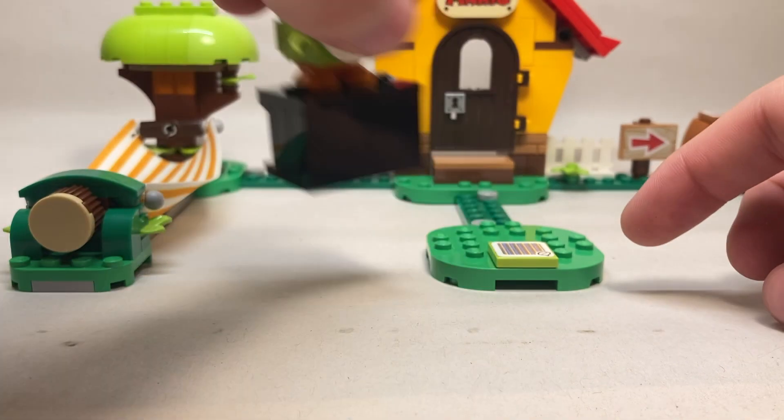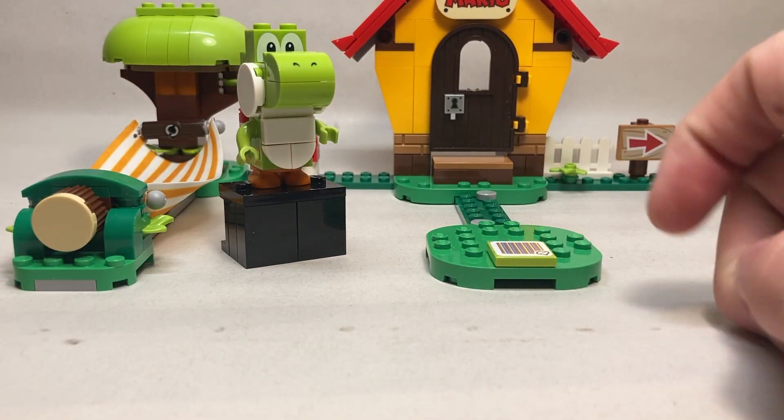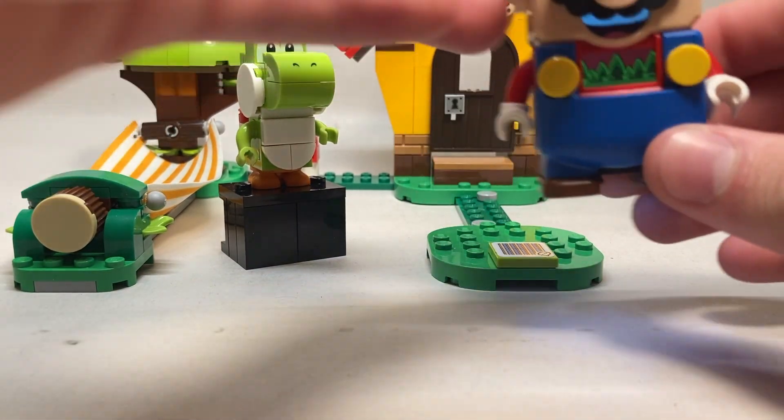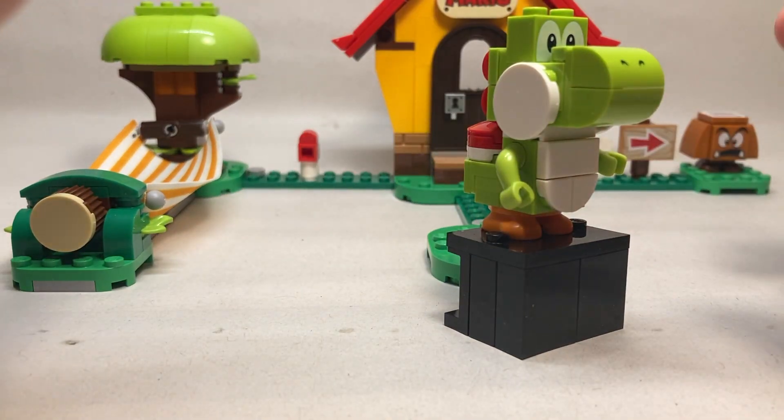One thing to mention with Yoshi is how he interacts with Mario. There's no tile on Yoshi himself; however, there's a green tile nearby. Mario jumps on it, says hello, and gets some coins — it's identical to the way Toad and Toadette work. Yoshi is definitely my favorite character in the Mario line.